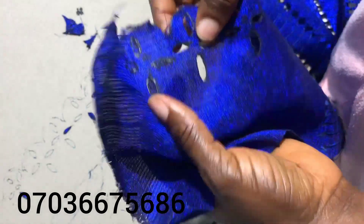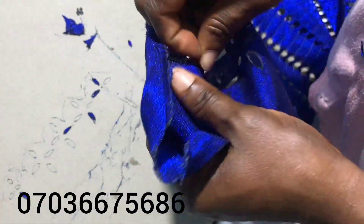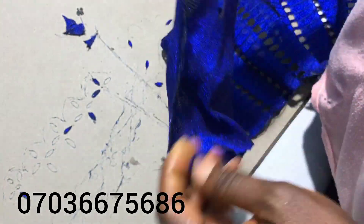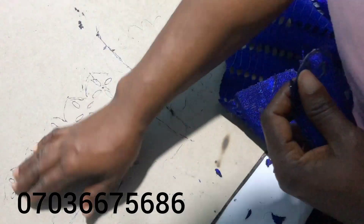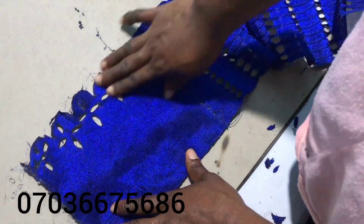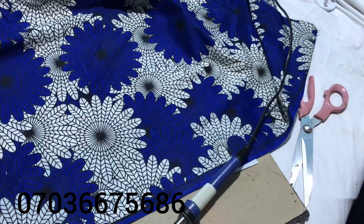Stay tuned to the end of this video so you will see how to embellish your aso-oke, your ankara, your children's ball gown. There's a lace trim I wanted to use for my child's ball gown and when I went to the market to buy it they quoted a high price. So I decided to create my own — you can see a beautiful design. When you're doing it on your own it comes out great.